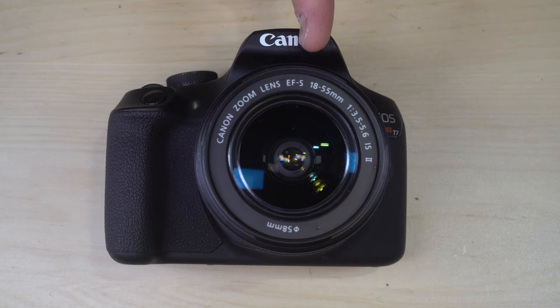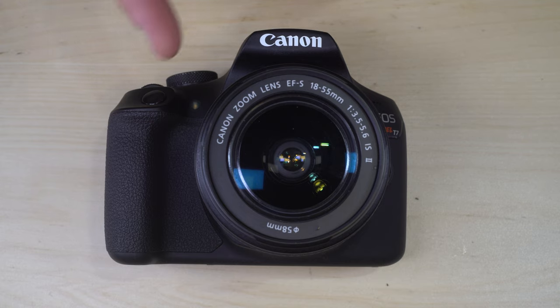This has an APS-C sized 24 megapixel CMOS sensor, a 63-zone multi-mode meter with evaluative, partial, and center-weighted metering options, and shutter speeds of 1/4000th of a second to 30 seconds, plus bulb.